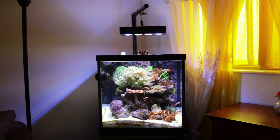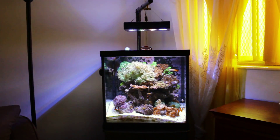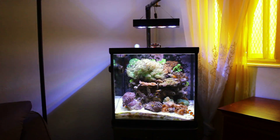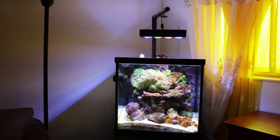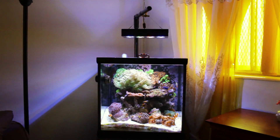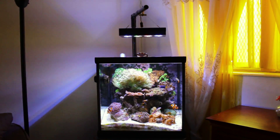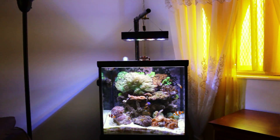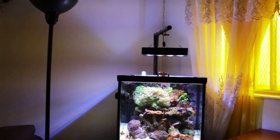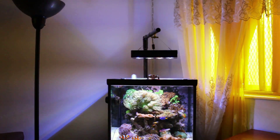I can see the corals are responding well to it. A couple corals — like my mushroom rock — is opening up more than it ever has in my tank, so overall so far so good.